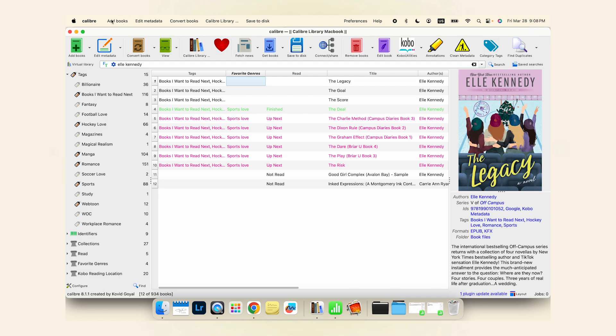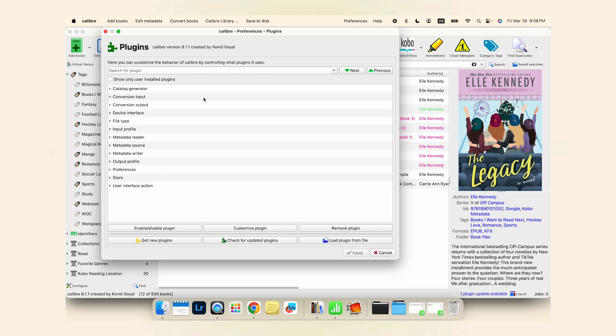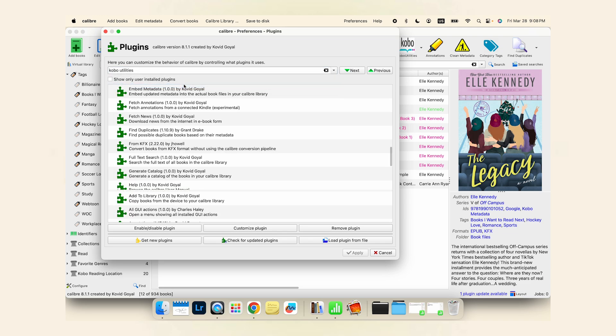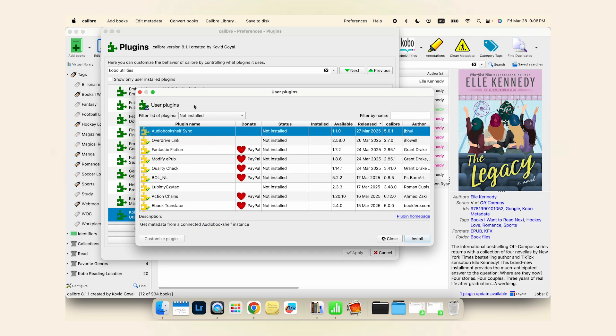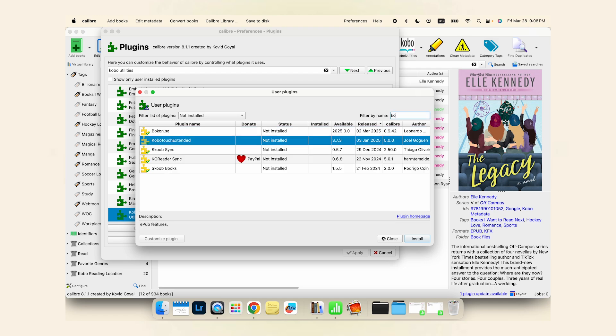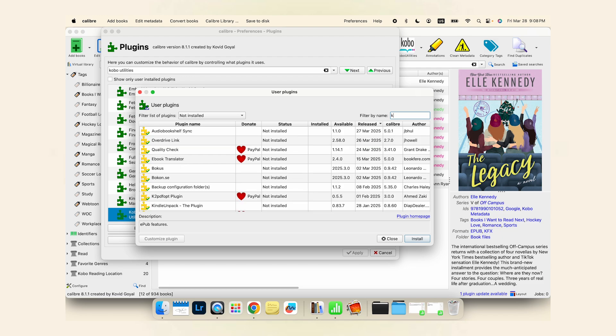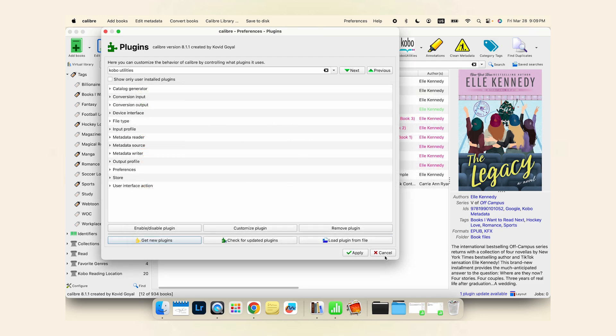I already have this plugin, but I'm going to show you how to get it if you don't. Go to Preferences, then Plugins. I'm going to type in 'Kobo Utilities' and it's right there. If you don't have it, hit 'Get New Plugins' and search for 'Kobo Utilities' — filter by name and type it in. It would show up there; you select it and hit Install. Once it's installed and you've restarted Calibre, you'll be ready to start.